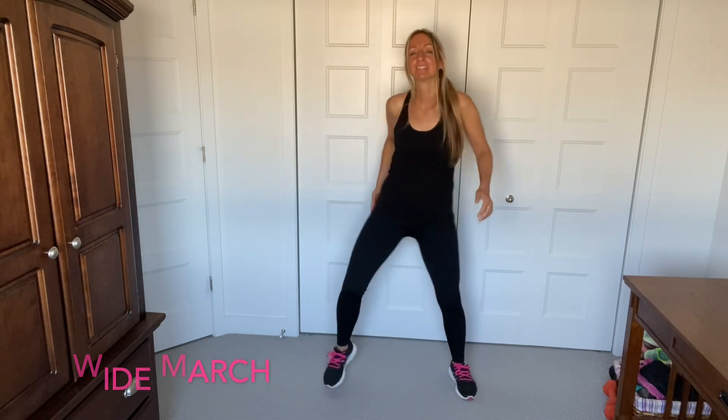Okay, we're just going to march wide here with a little hip sway. Let's go. Move those hips, you guys. Belly button in, nice and tall. Hip sway, wide march.